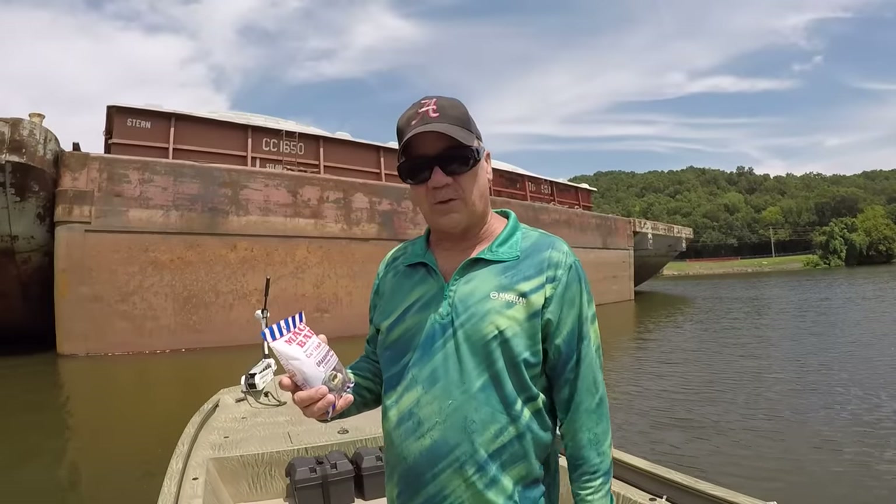Y'all look there — what a big channel cat. Now that's big. For this part of the country, that's a big one. This tackle is so light that this is just a lot of fun. Let's get some water up here — I'm going to protect this fish. If I was going to eat him I wouldn't do all this, but we're going to take a look at him and then let him go. We didn't have him out of the water that long — going back.